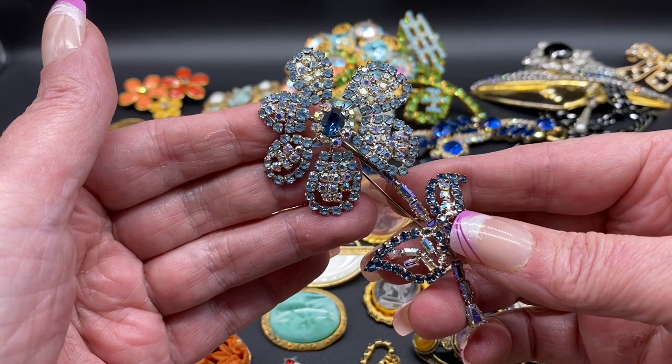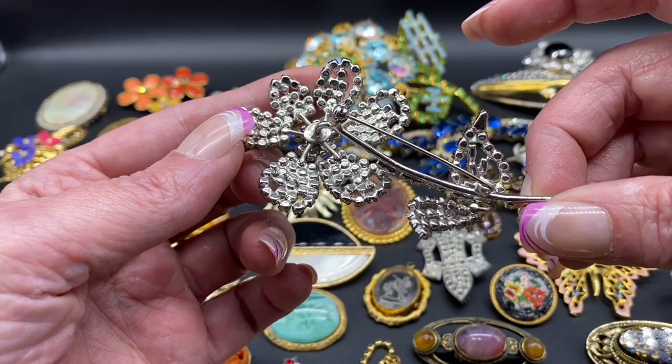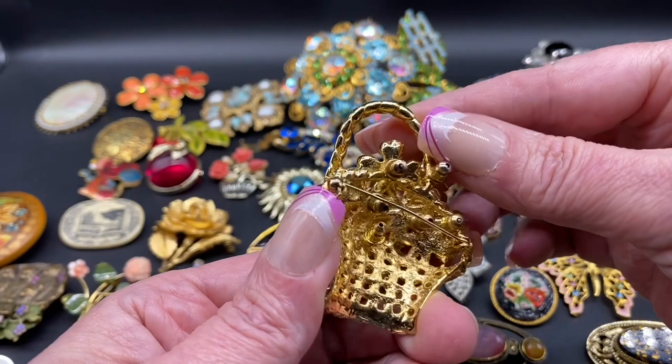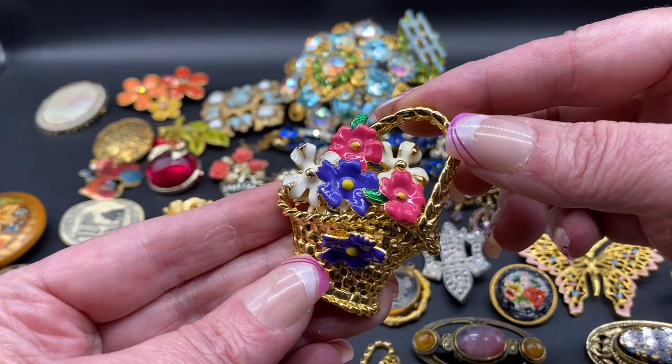Another stunning flower — blue and AB rhinestones, has the baguette rhinestones down here. This one is also unsigned but very nicely made. Here's a flower basket with enameling. This one is unique in that it has removable earrings, so you can take out any two of the flowers and wear them as earrings with the basket.